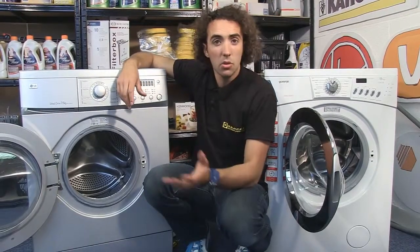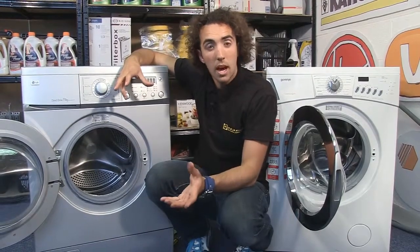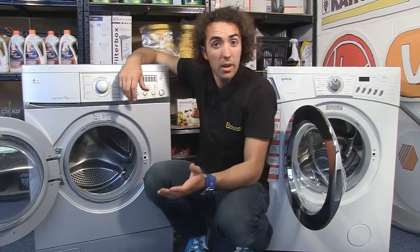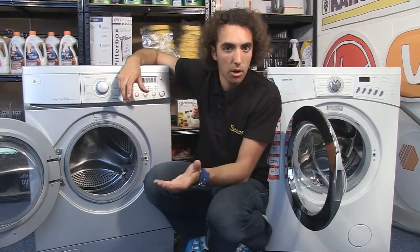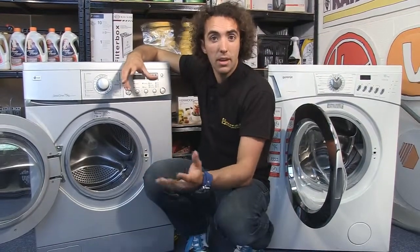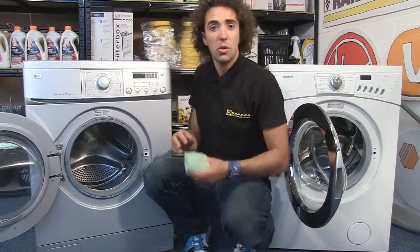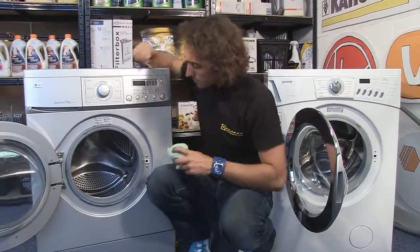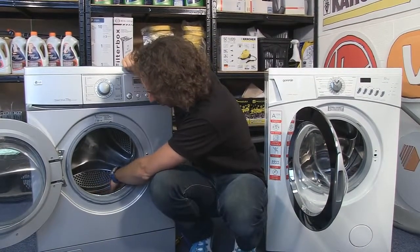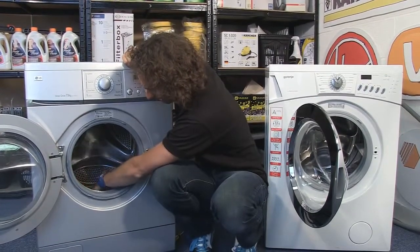If your clothes are coming out after a cycle either damaged or ripped, there's a good chance that the perforations in the drum have been damaged by a foreign object such as a bra wire, which can cause the edge of the metal to lift up and catch the fabric. One way to test this is to grab a soft cloth or an old pair of tights and rub it carefully all the way around the inside of the drum to feel where the fabric is catching.